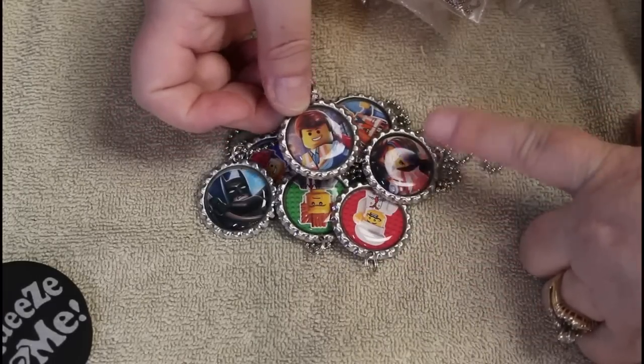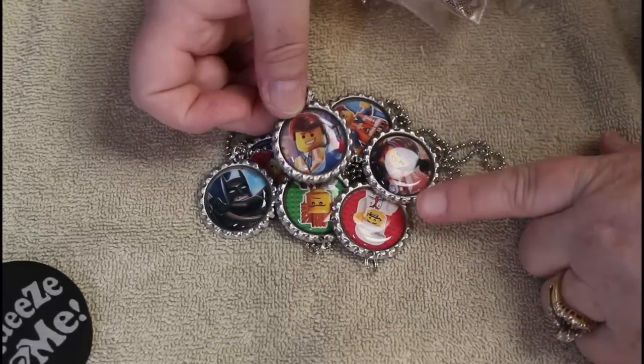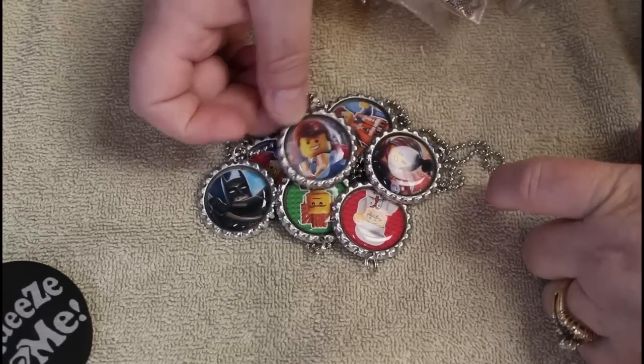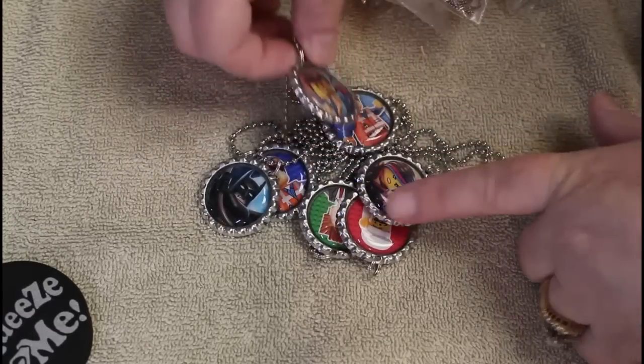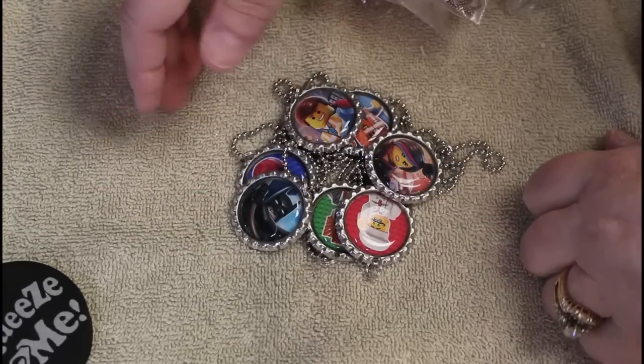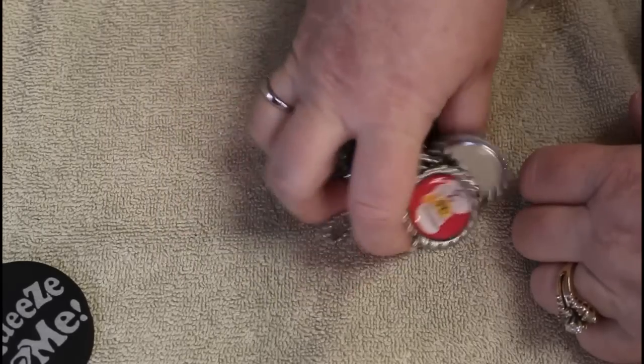These look like they're from the Lego movies, and there's actually a little following for these — they're sometimes used as birthday party gifts and that kind of thing. We have eight of them and they look in great shape, so I'll probably try to sell them locally for around five bucks.